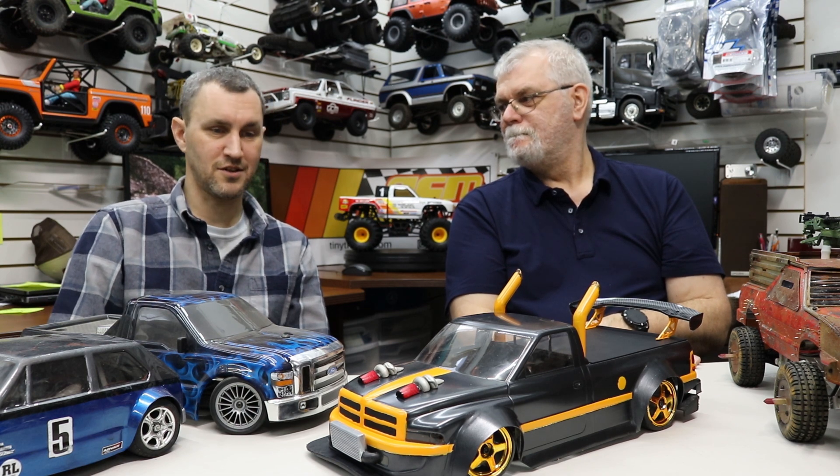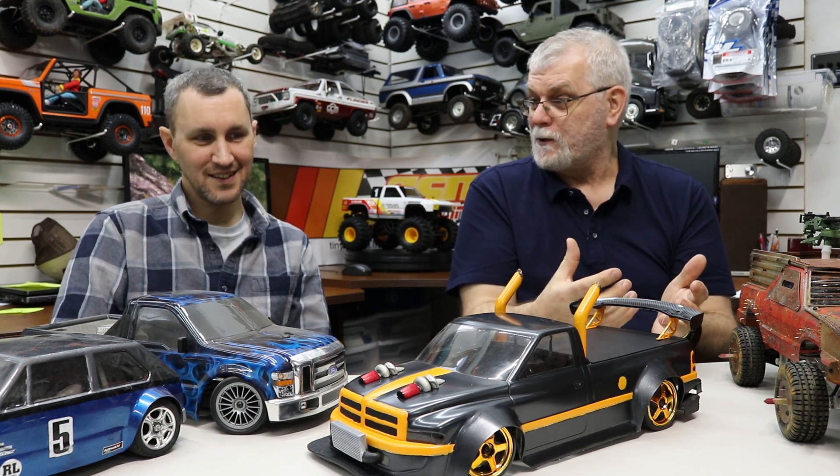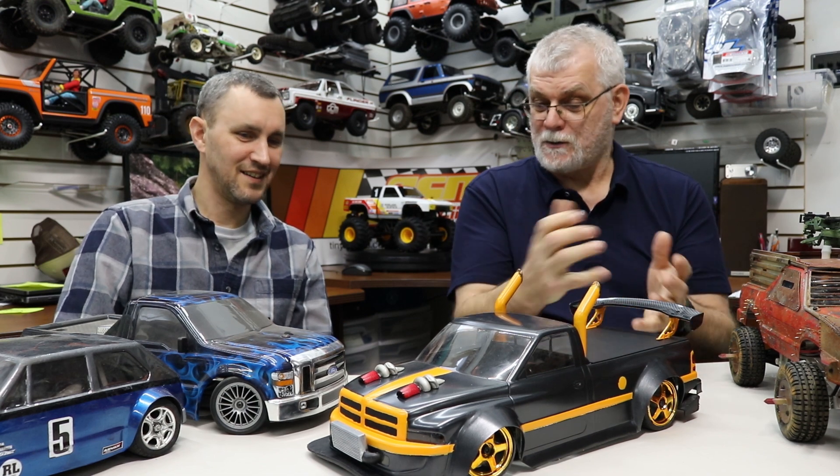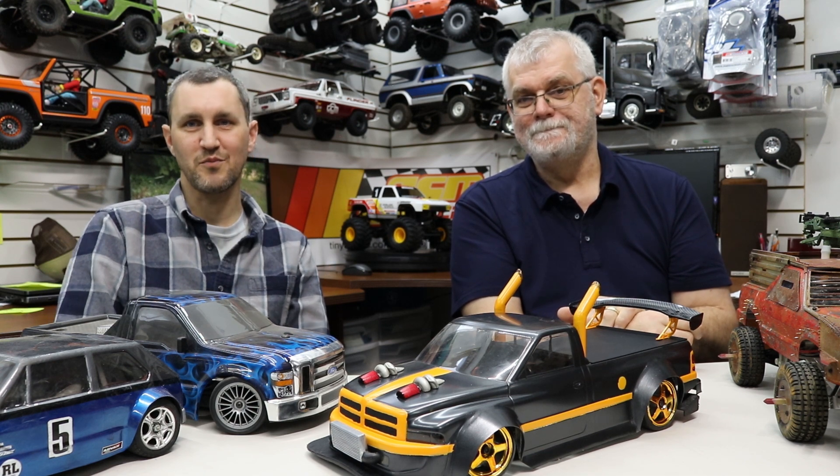Now I understand why you don't have two of the same car — you're customizing everything you build, so there's something fresh on every one. You could have two V100s and they'd never look the same, and you could set them up differently too. Like my '34 Ford — it's a Tamiya TT01, but I've modified and stretched it, and removed the front wheel drive so now it's just rear-wheel drive, because the '34 Ford came in rear wheel only. That one is a rear-wheel drifter, just for fun.